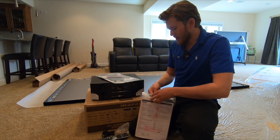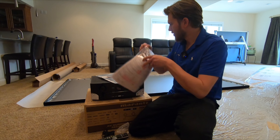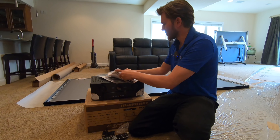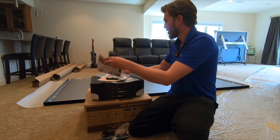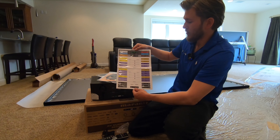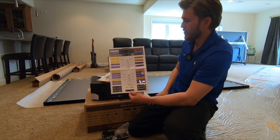Another thing I really like about Denon and Marantz products is the fact that they come with this nifty little wire labeler. As you're toning everything out, you can label the wires so that they line right up with the back of the unit.